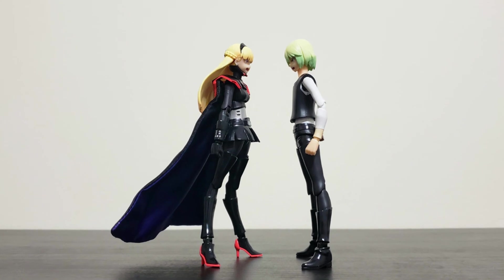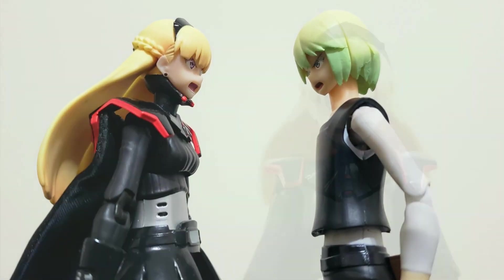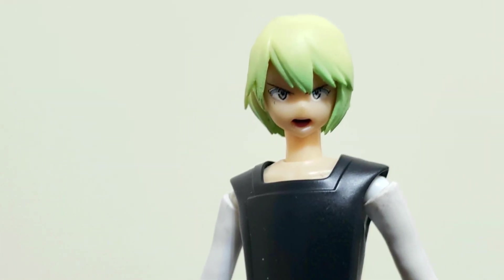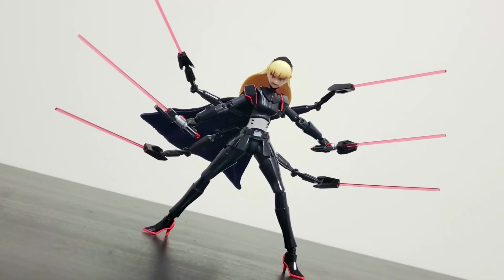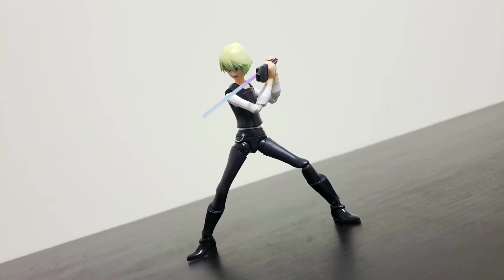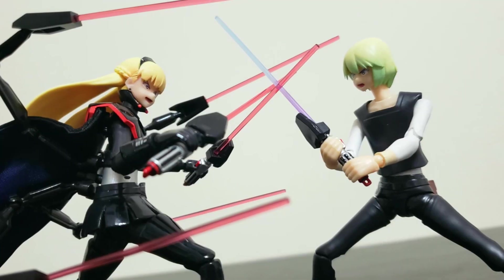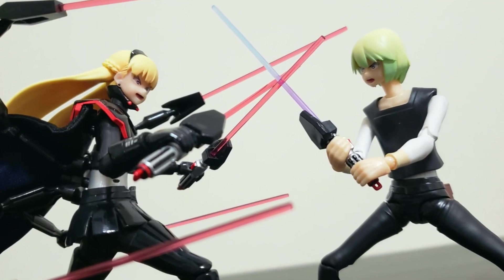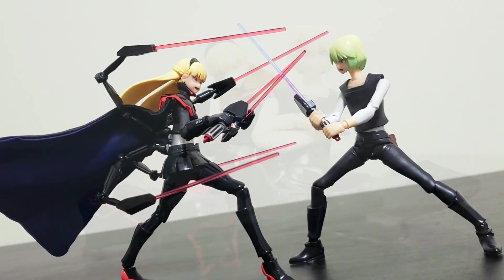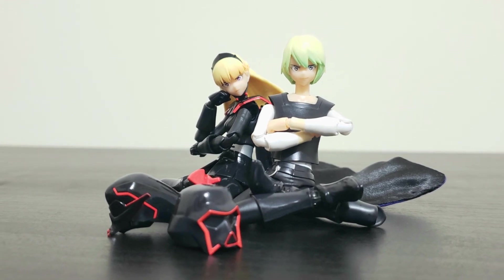The twins, as a set, are the very definition of a mixed bag. I think Aum is pretty good; Kare, not as much. Both have a great spread of accessories and a good amount of articulation. Both have issues, but one has it worse than the other. If you could only buy one, I would recommend Aum. But hey, if you like Kare, then by all means — they are called the twins for a reason.